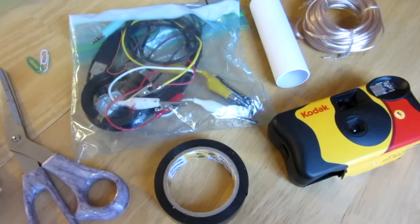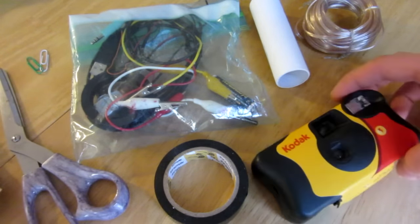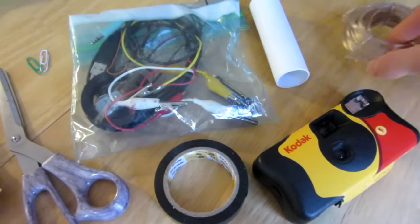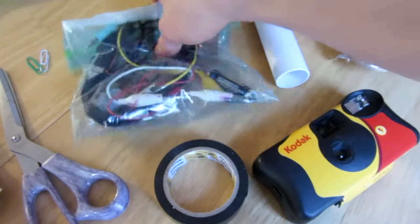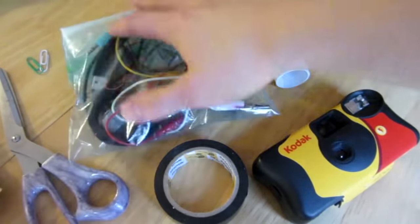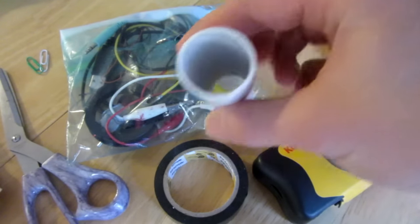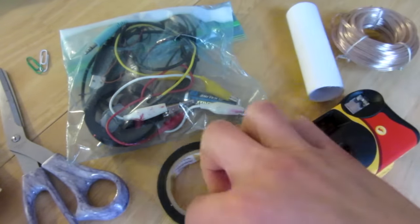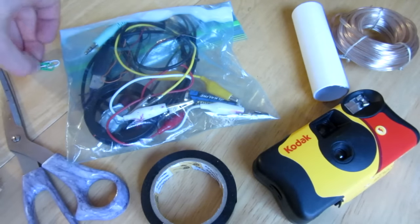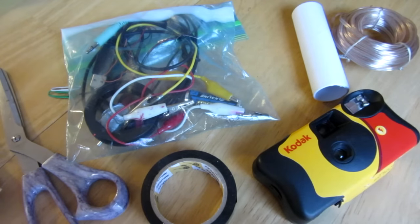For this video you will need a few things: a disposable camera that is already used, some cable wire — quite a bit of it — some regular wire, adapters, batteries, a few electronic supplies I will get to later, potentially a tube depending on the design, some electrical tape, scissors, and two paper clips, thumbtacks, or needles.